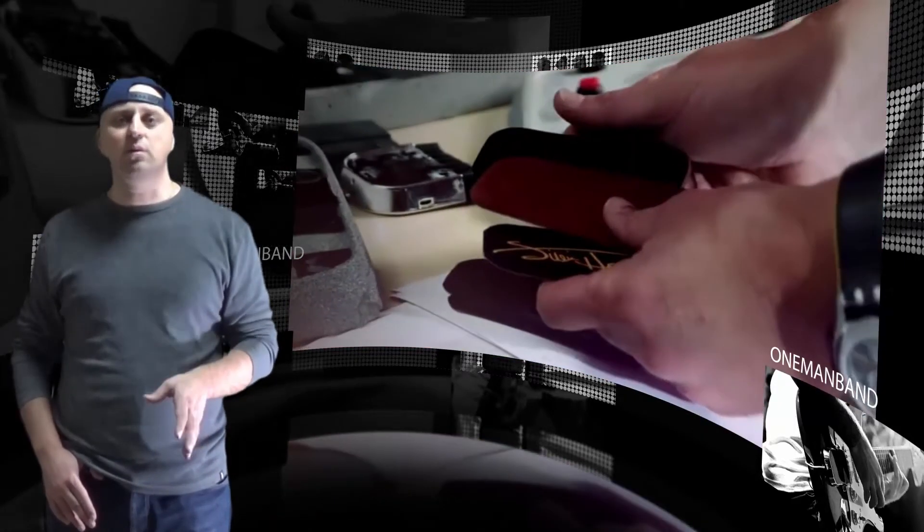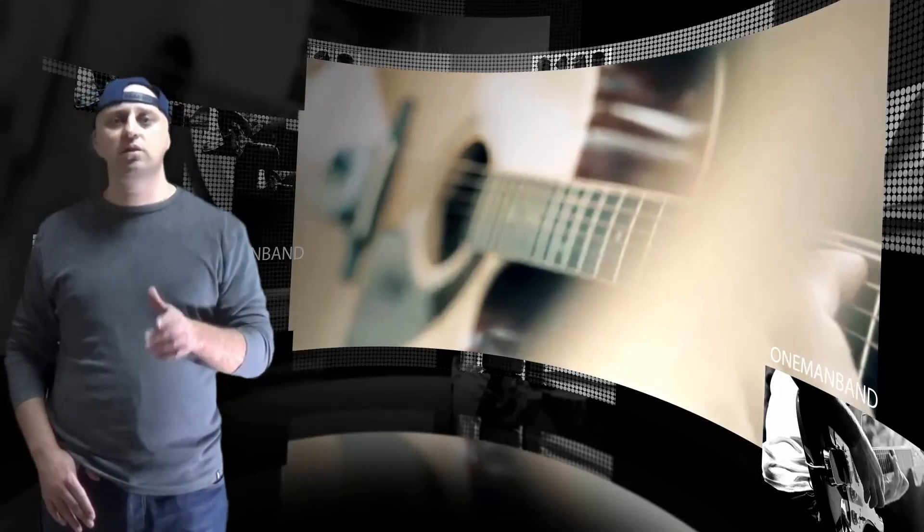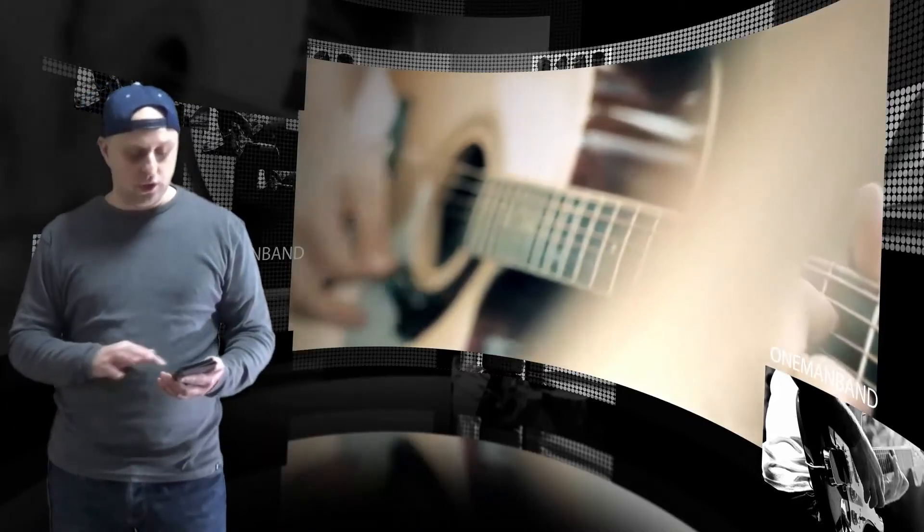The OMB technology will come as an upgrade kit for players who want to use their own guitars, or as a strat-shaped electric guitar with the tech already built in, or as two dreadnought-sized acoustics also featuring the OMB tech. A foot pedal with five programmable stomp zones has also been developed, which pairs with the OMB tech and a companion app over Bluetooth for hands-free control.